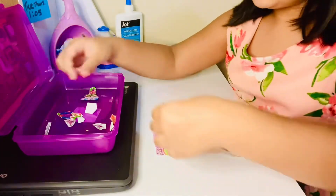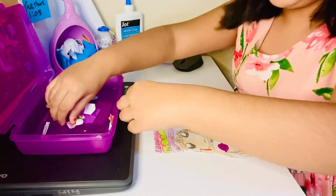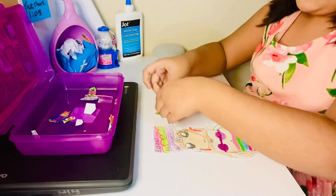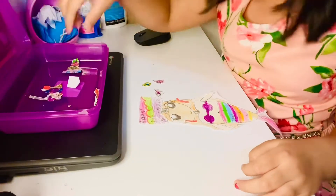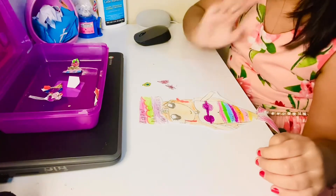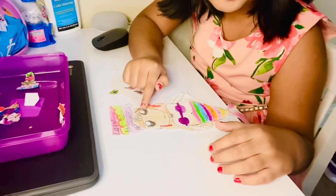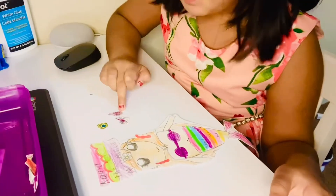I'm going to get all the hair clips I can. I cut them out — I think that's it for now. These are the hair clips. Let's pick one. She already has a flower one drawn right there, but it's fine. What about this pink starry one?